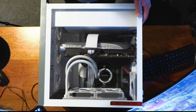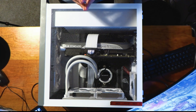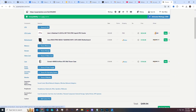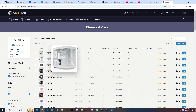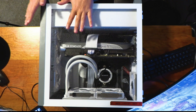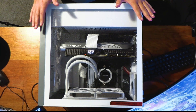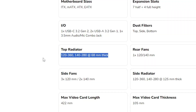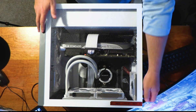Before we do the case swap, here are some tips. First, use PCPartPicker to confirm the form factor of your motherboard matches the new case. For this build, the B550F is ATX and the Y70 supports ATX, so we don't need to mess with standoffs. Second, plug all your planned specs into PCPartPicker because it'll flag dimension issues — for example, this case supports a 360 radiator on top, so we're good there.